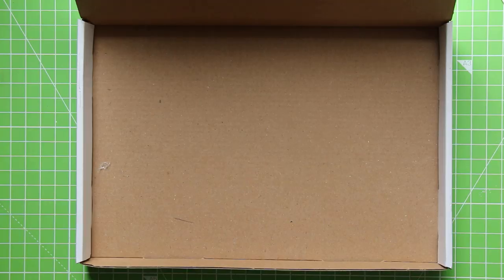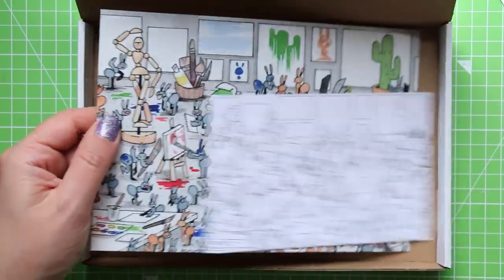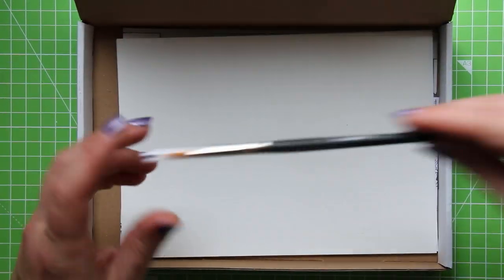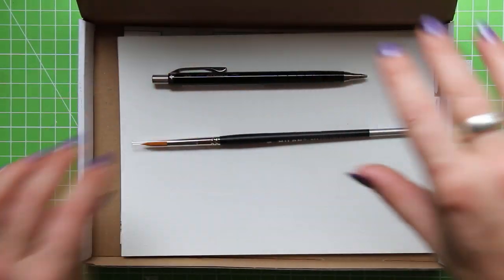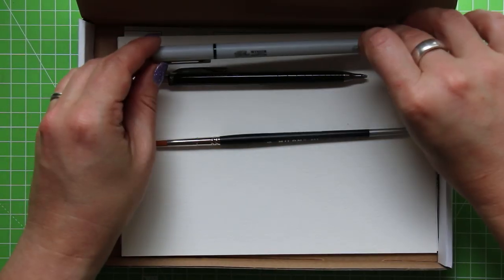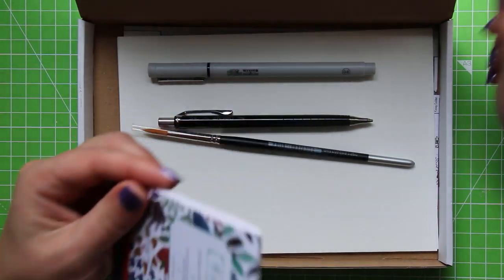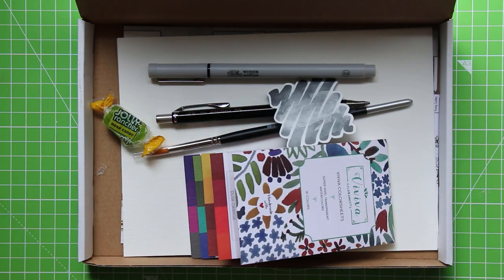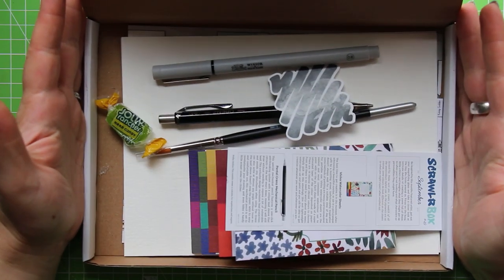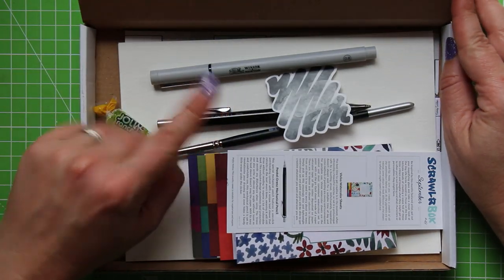Quick recap: your September ScrawlrBox has the following — awesome artwork by one of my favourite YouTubers Casey Golden, plus a postcard version for us to paint ourselves; two sheets of 300gsm cold press watercolour paper; a number six round Milan paintbrush; the Pentel really expensive mechanical pencil; the Winsor & Newton fineliner that's not quite as waterproof as we would like; and last but certainly not least the Viviva Colour Sheets, which are awesome and I'm really looking forward to working with them. As per usual we have our sweet, our ScrawlrBox sticker with a nice watery design, and our list of supplies. I want to thank you very much for watching and we shall see you back in the cave really soon for the ScrawlrBox challenge. Have a good day everyone, bye for now.